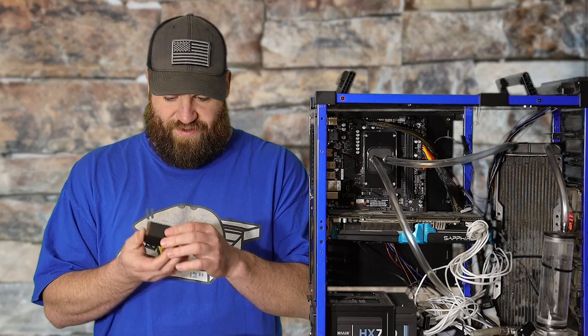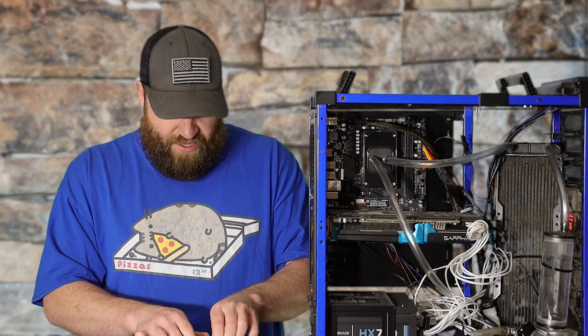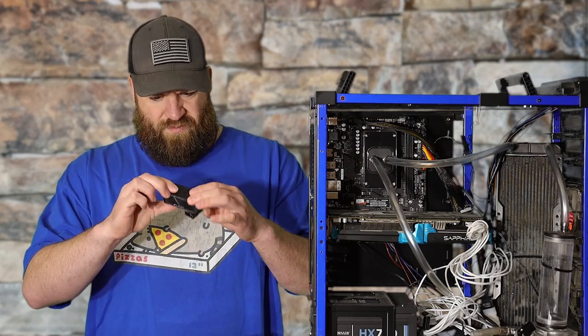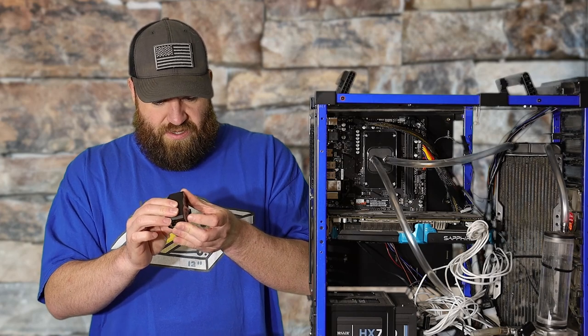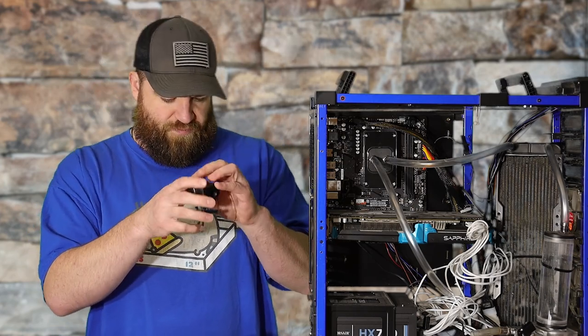Not a whole lot in the box — cute little clear box with some foam. It feels like it might be aluminum, kind of looks like it, but might be plastic — can't really tell. There's a little fitting flow meter in here and then just a molex power cord.